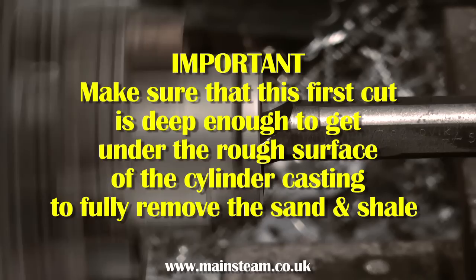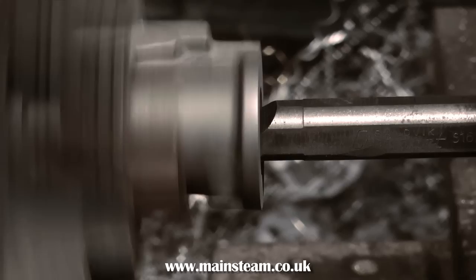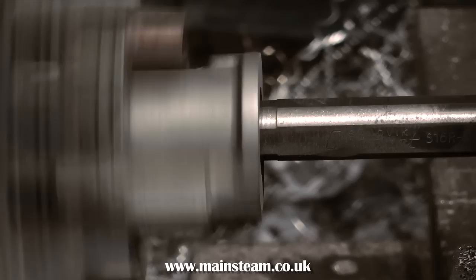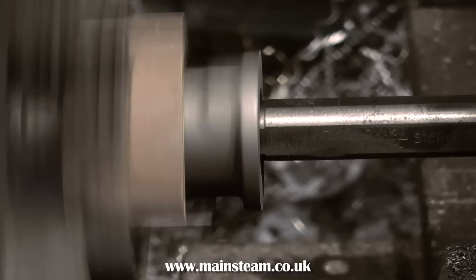The setup you just watched was deliberately clumsy to show what happens if you're not careful — the tailstock chuck moves up and down if the casting is off-centre. It takes quite a while and you need plenty of patience, but finally it's time for the first cut. The first cut needs to get under the skin of the casting right away, to get through the scale and sand layer, otherwise you may blunt the tool.